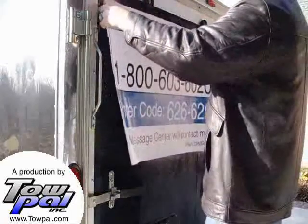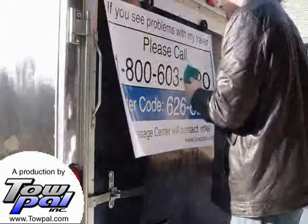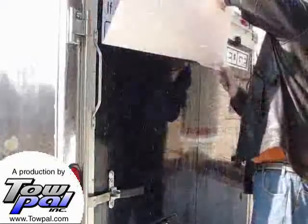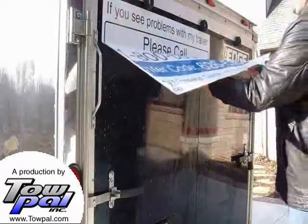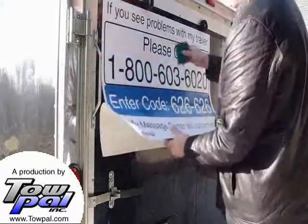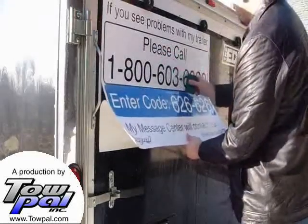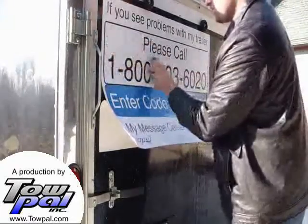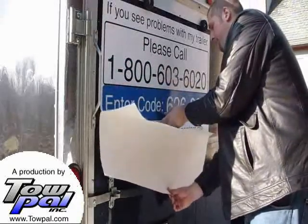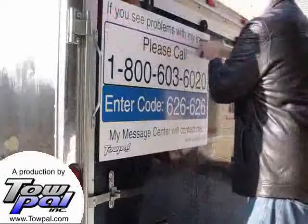The same process is used for even our largest vinyl Topal signs. When using the larger signs, you may not want to pull off all the backing paper at once — instead remove it slowly as you move down the sign. If the sign covers an opening of your door, use a knife to cut a line out along the opening, allowing you to continue to have access to the opening.